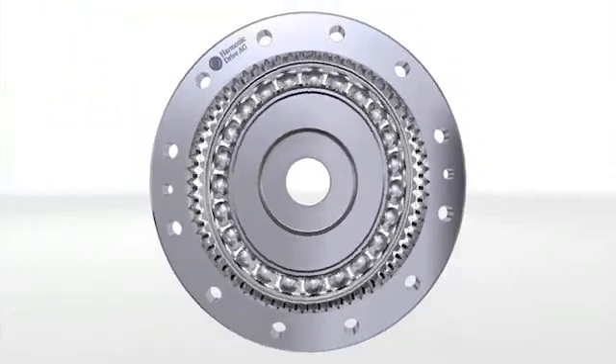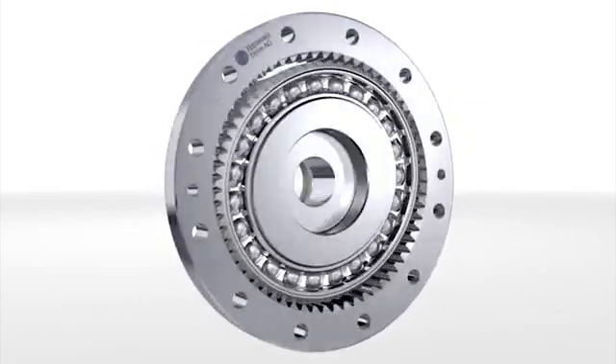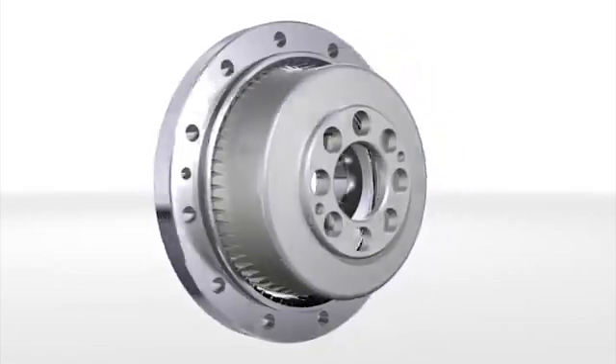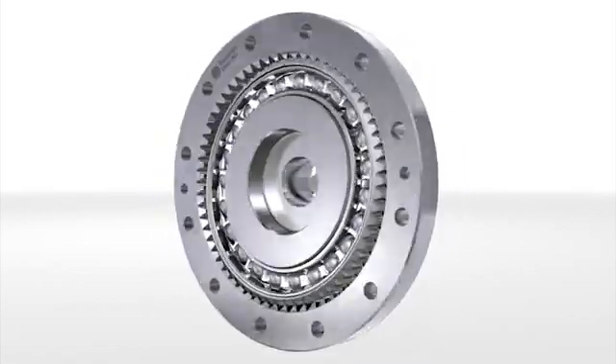Harmonic drive gears and servo actuators are used wherever zero backlash, extraordinary precision and high reliability are required in all areas where drive technology is required.